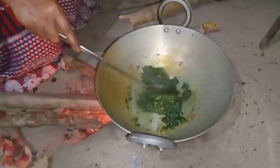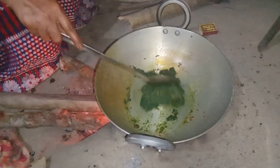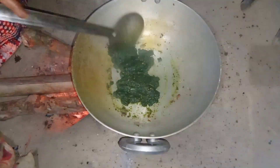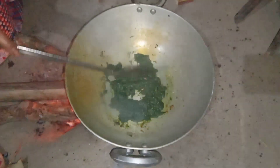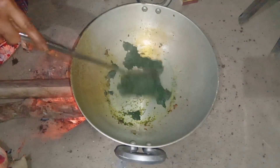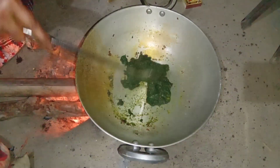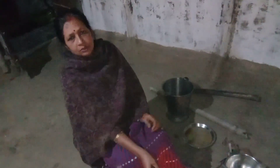Then we need to add some lemon pepper. The pepper is hot. I need a little bit of lemon pepper.